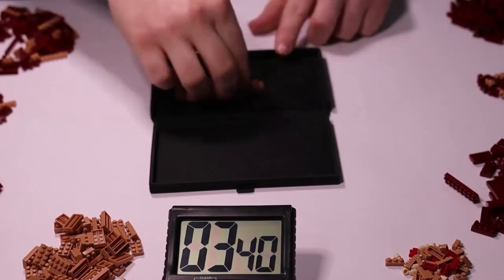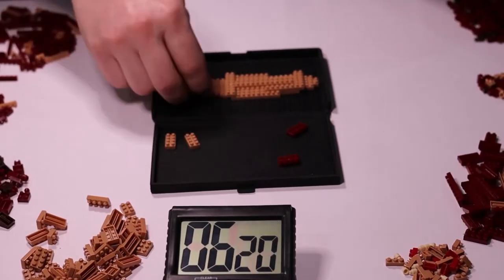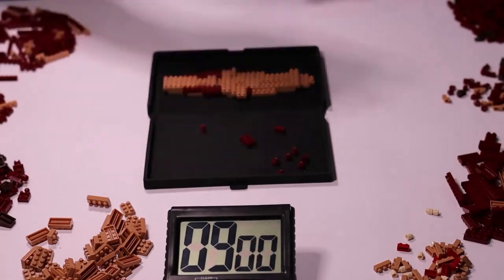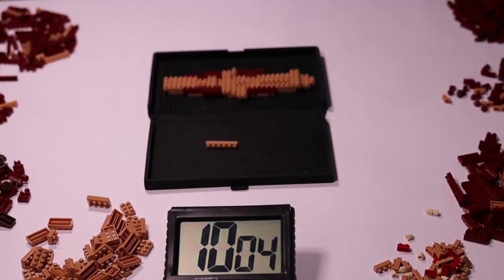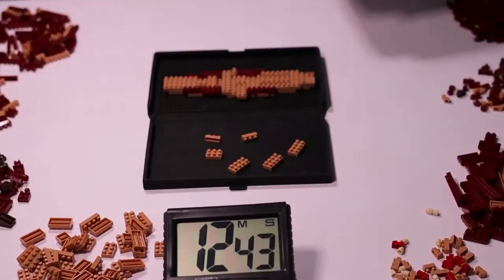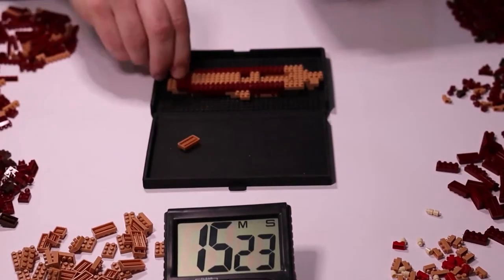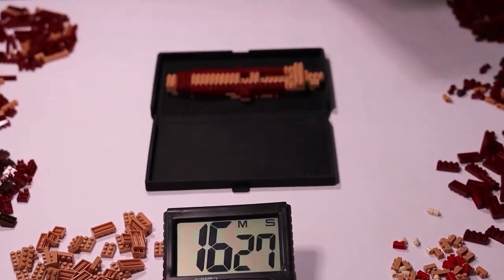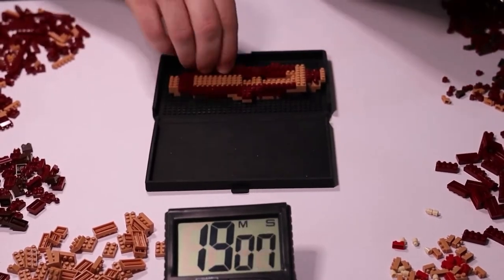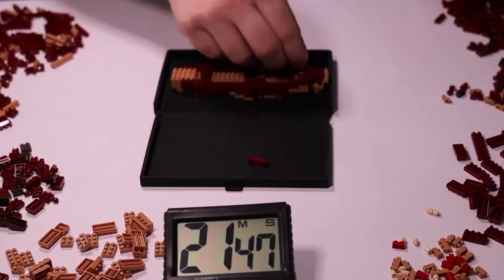Looking at the box, this is a much bigger box than a normal NanoBlocks set for obvious reasons. The front of the box has a big image of the completed Tyrannosaurus Rex. It also has the piece count, which is 850 pieces, and the difficulty, which is a 4. There is nothing too interesting on the side of the box. On the back, we have a few images of the completed model from different angles, and a few zoomed-in images of the mouth, arms, and legs.